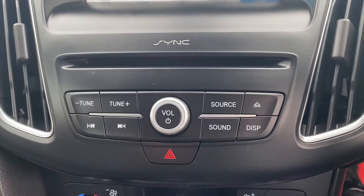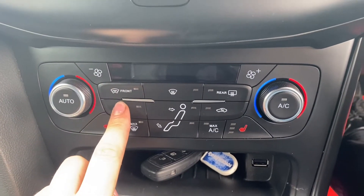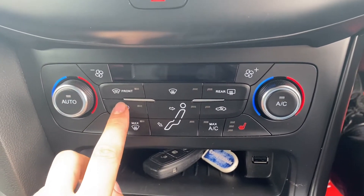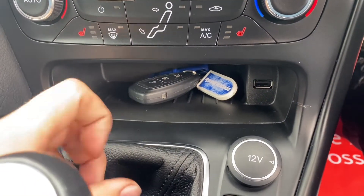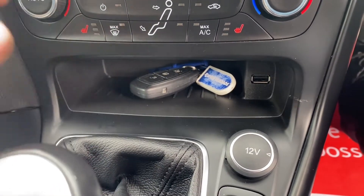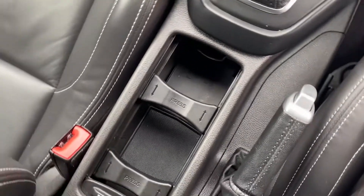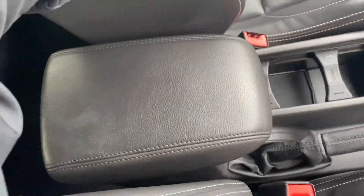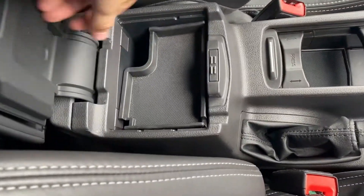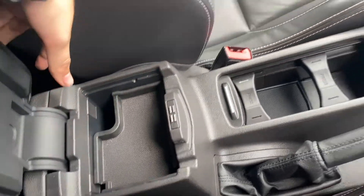Moving further down, you'll find extra buttons to control the infotainment system, and a little bit further down below you'll find the buttons for the dual-zone air conditioning as well as the two heated front seat buttons. There's a little extra space to store your keys next to a spare USB port. In the middle you'll have a six-speed manual gearbox, and just below there'll be space for two cup holders alongside the manual handbrake. There's also a large leather upholstery armrest in the middle with plenty of extra storage down below, including another extra USB port.